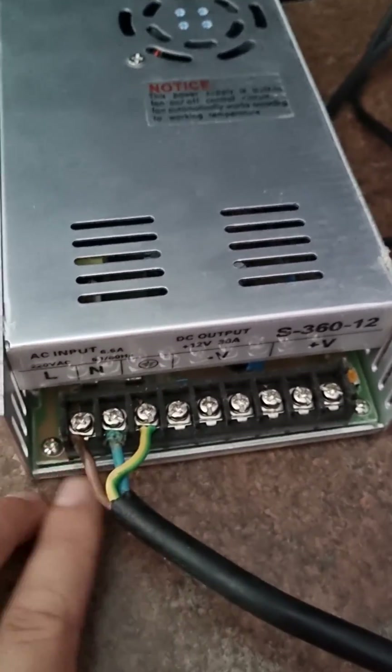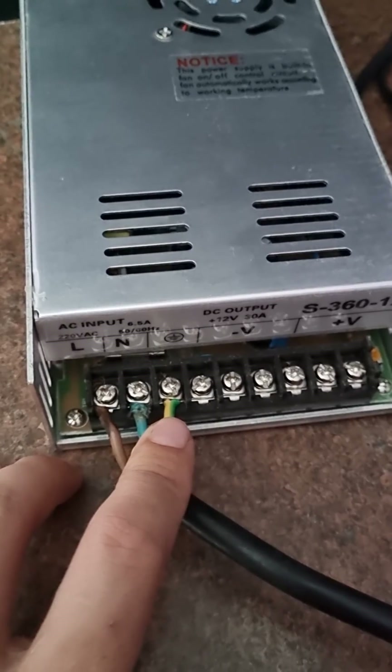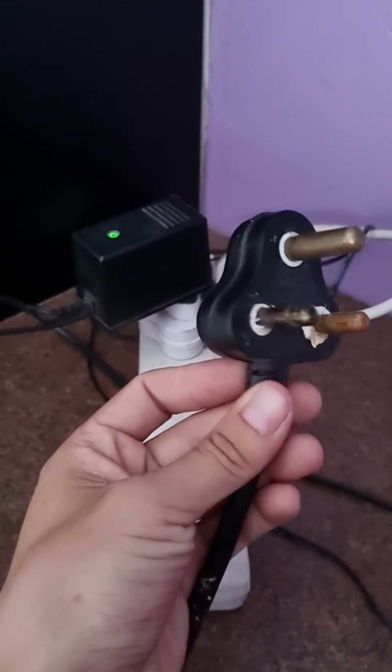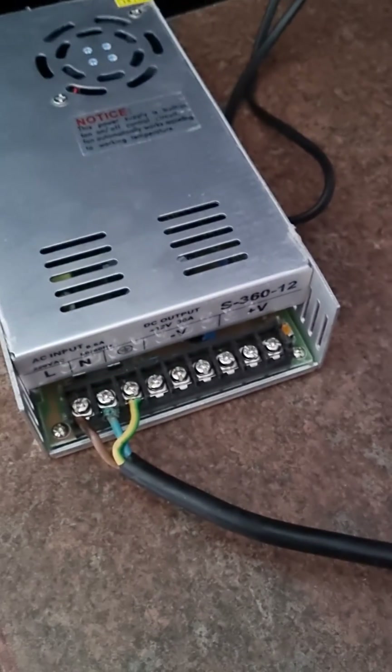As you can see, there is your live, negative, and ground — or neutral and ground. Brown is your live, blue is your neutral, and green and yellow is the ground. I just connected it to this plug — I'm not sure where it's from, but I hope it's going to work.